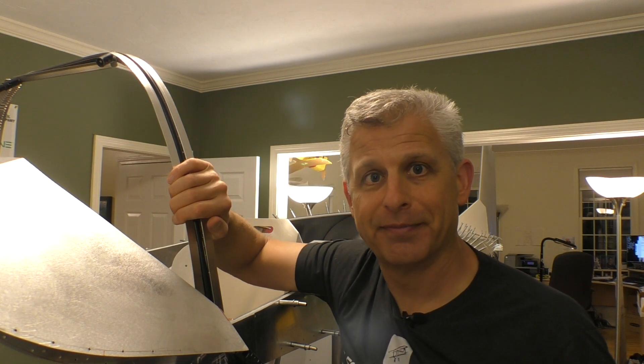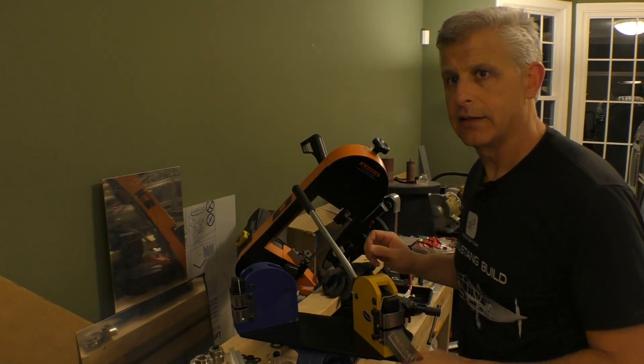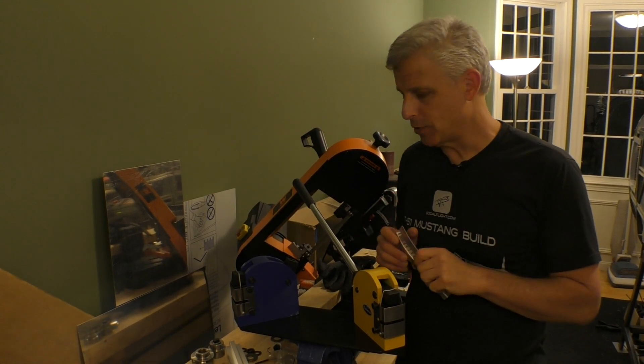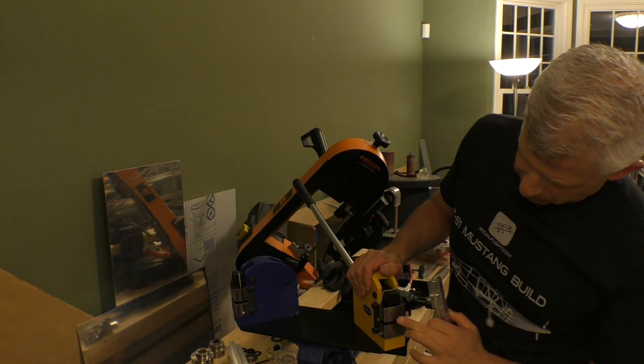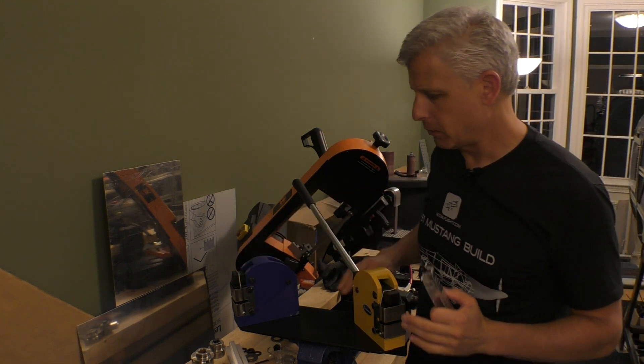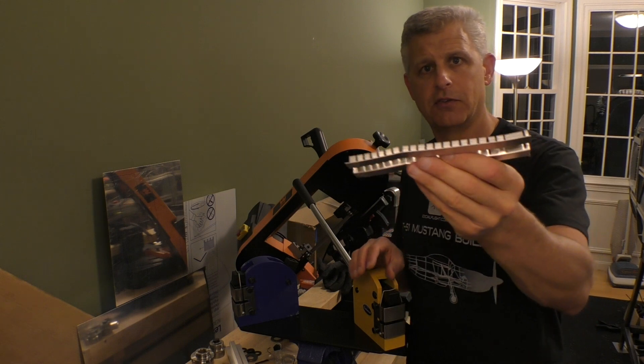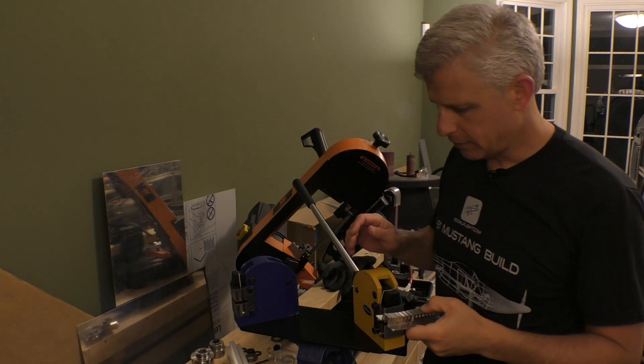So here are our shrinker and stretcher. This one over here is the stretcher, that one's the shrinker. We put them on this base plate, and I'll show you a little bit about how this works using just this test piece here.